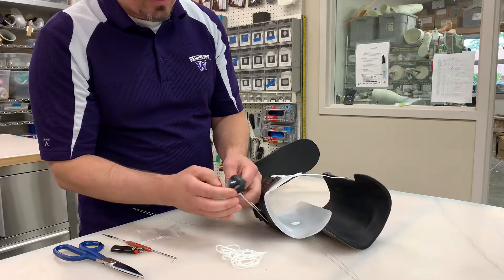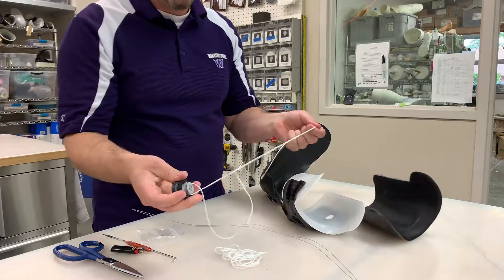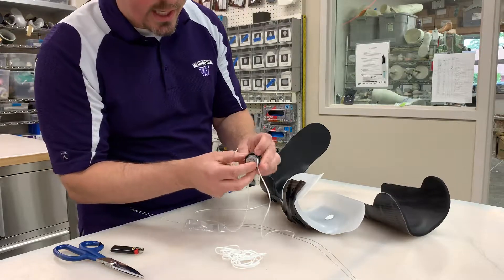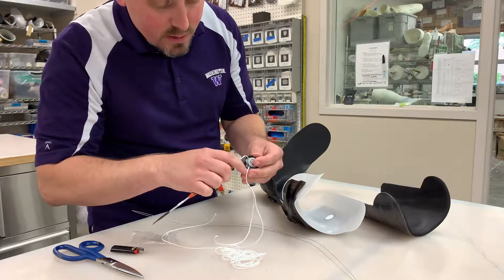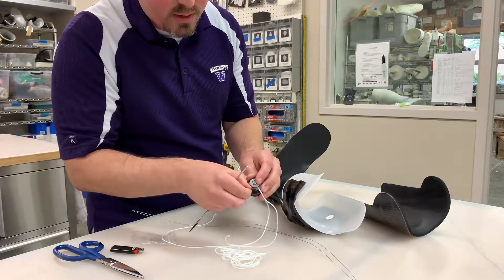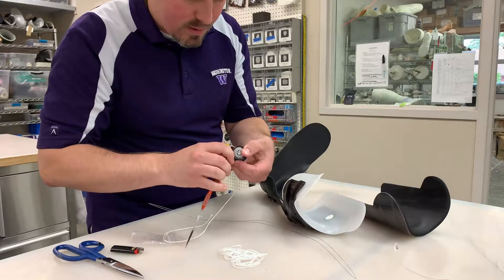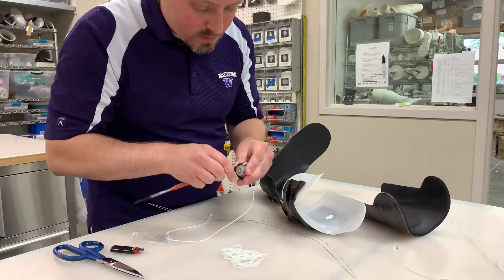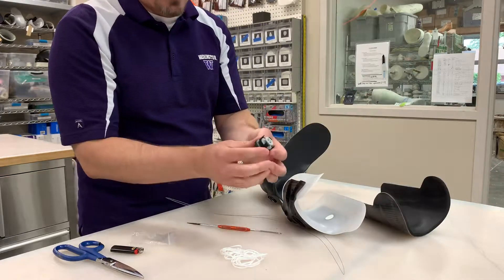Then what you want to do is just pull the string completely out. And this is what we have now. So we take the dental tool, if you have one, or something else that can get into where the knots are inside the dial. And we pull out the string on both sides.